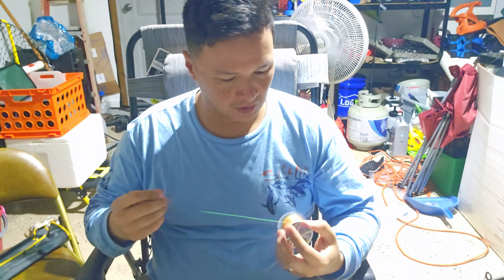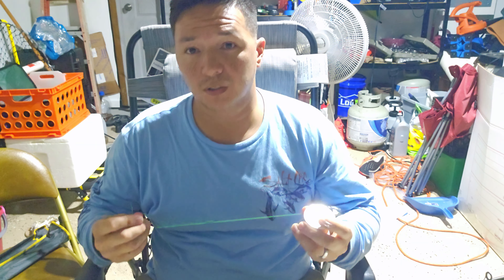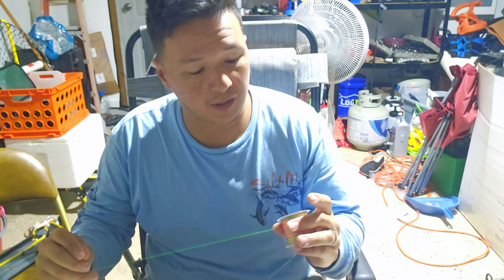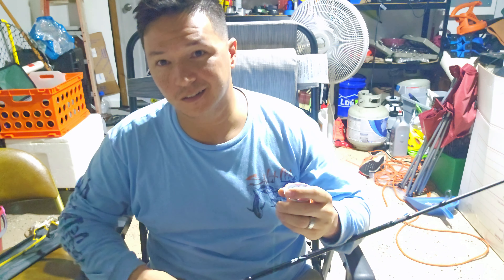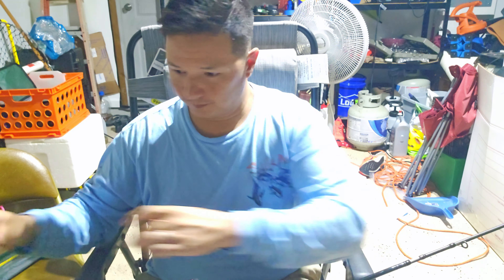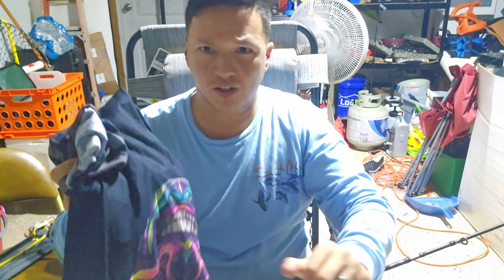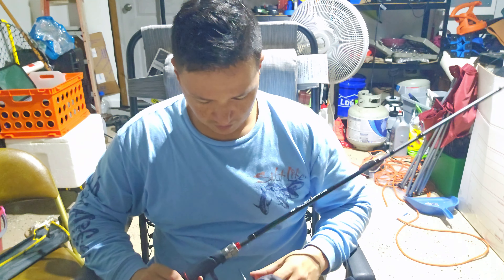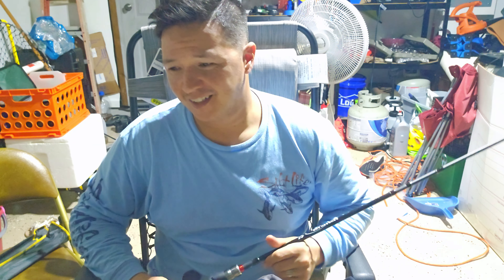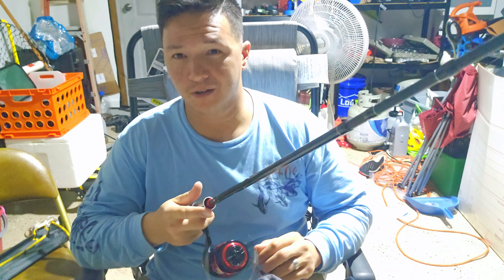But yeah, I'm gonna spool this reel, and when I get a chance I'll actually try fishing it and we'll do a video on that. Other than that, like I said, I spent less than 50 bucks — it was like $43 for everything. I'd say that was a pretty good deal. I think I'm gonna be spending a lot more time on Temu here soon.